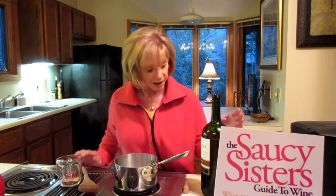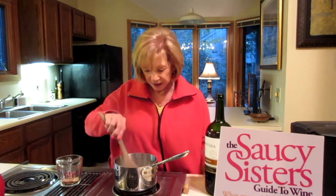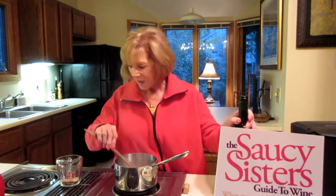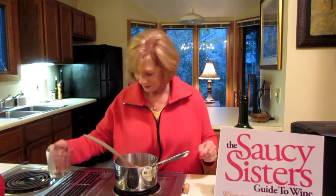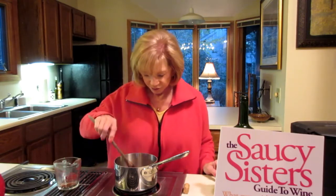Beverly makes her mulled wine the easy and quick way with a packaged mix. The concept is simple. Just take some red wine, as I've done here — nothing expensive — and heat it up in the pot. Then add your spices and stir it up until it's just nice and warm. Then go by the fire until you fall asleep.